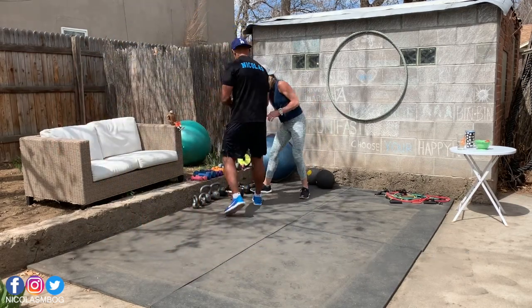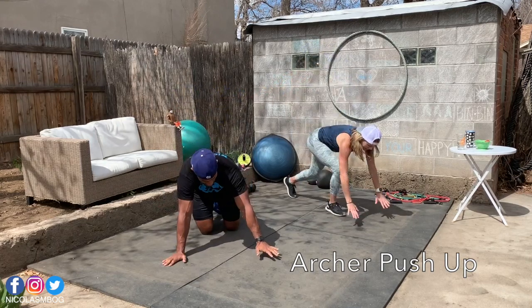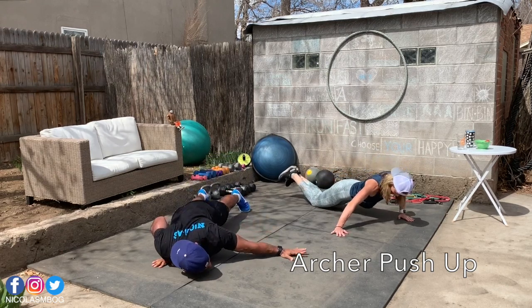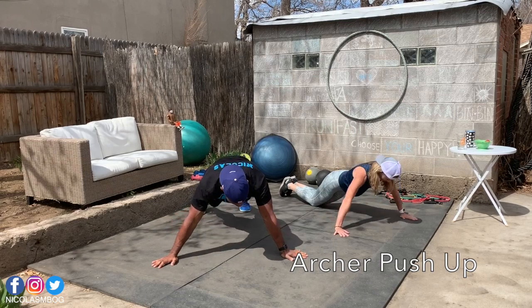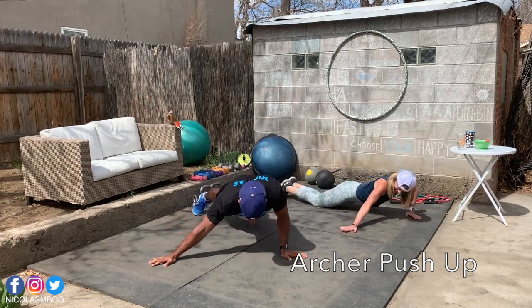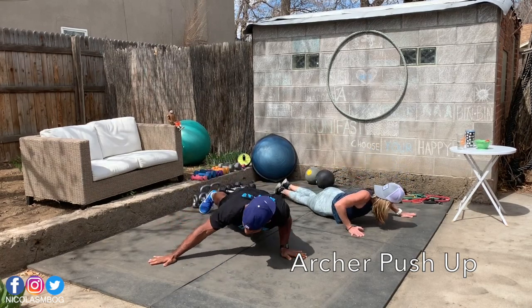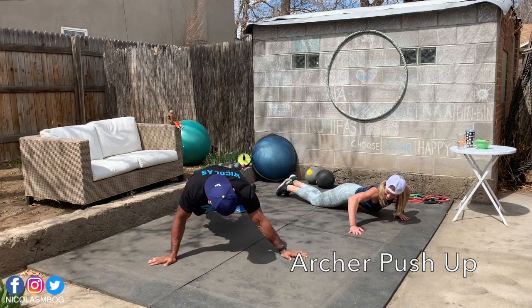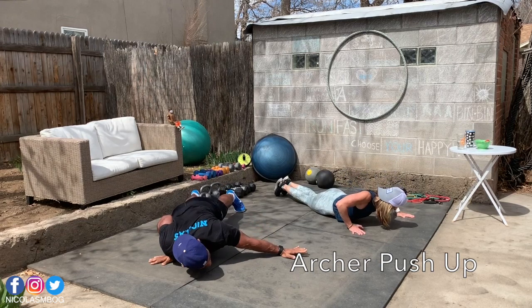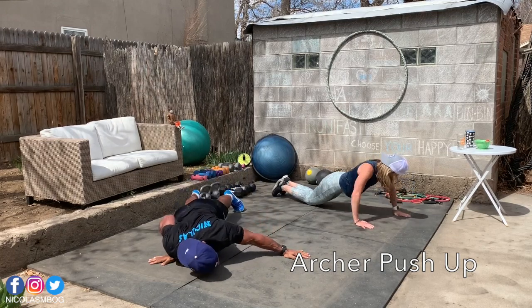Now we have archer push-ups. These are tough — be careful. You will start in a really wide position and go on one side, keeping the other arm really straight, come back and same move on the other arm. It's like you have a bow in your hands. The modification is a little more bent. Karen is on her knees.